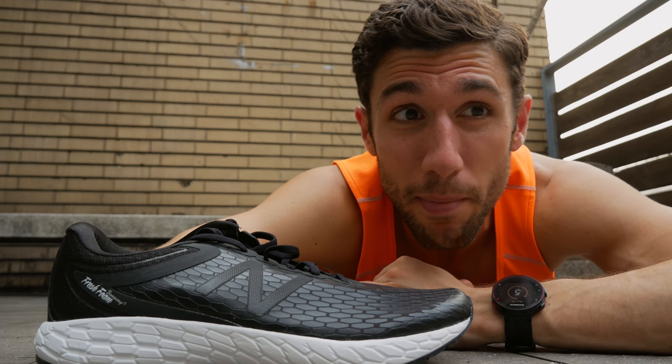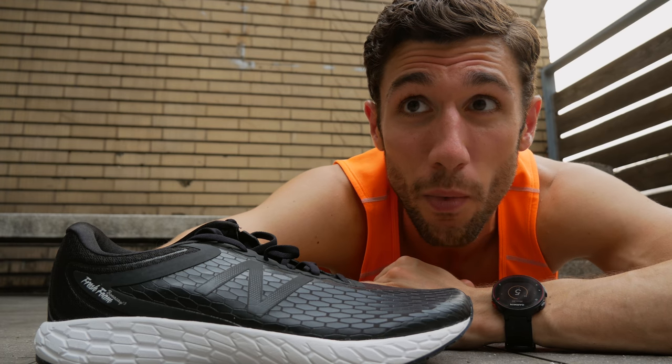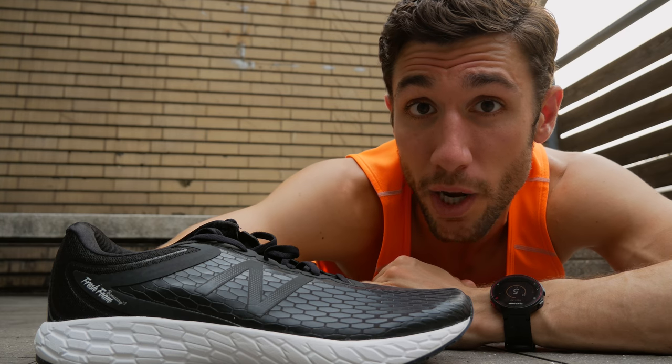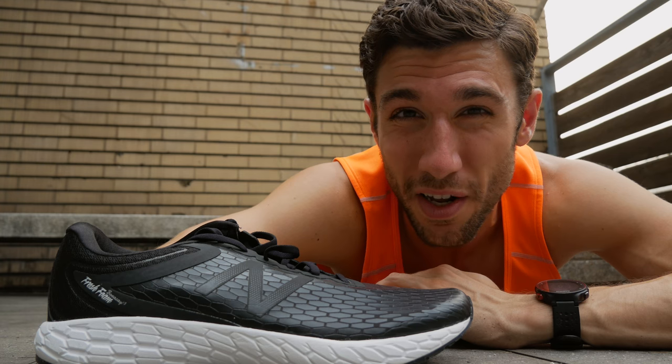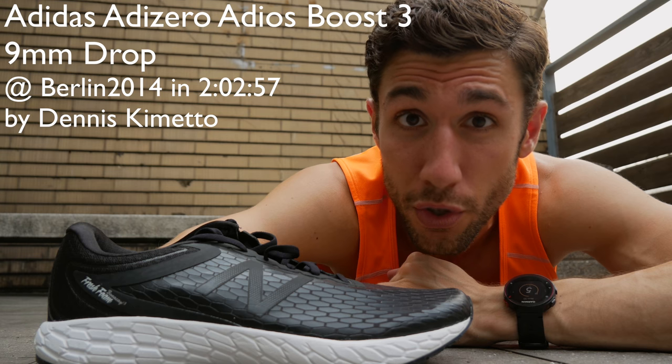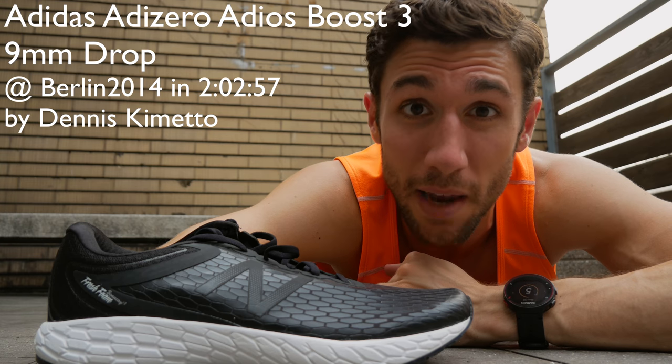I wouldn't believe anybody who says it has to be one way or the other. Some people prefer lower drop shoes, some prefer higher drop shoes. I could be mistaken, but I believe the world record in the marathon was set in a pair of shoes that were something like 8 to 10 millimeters.